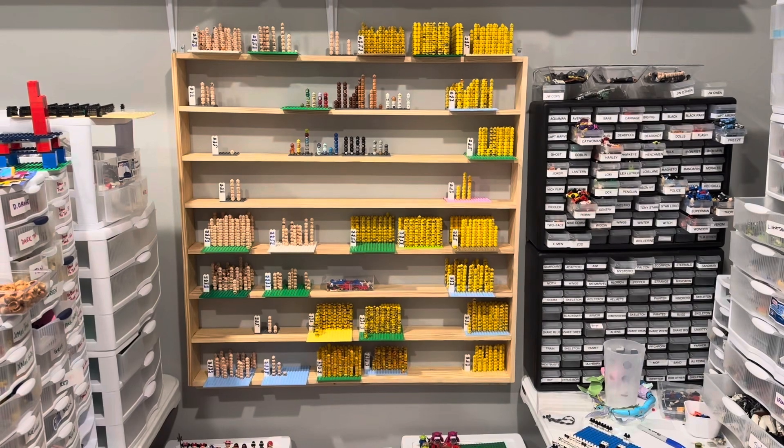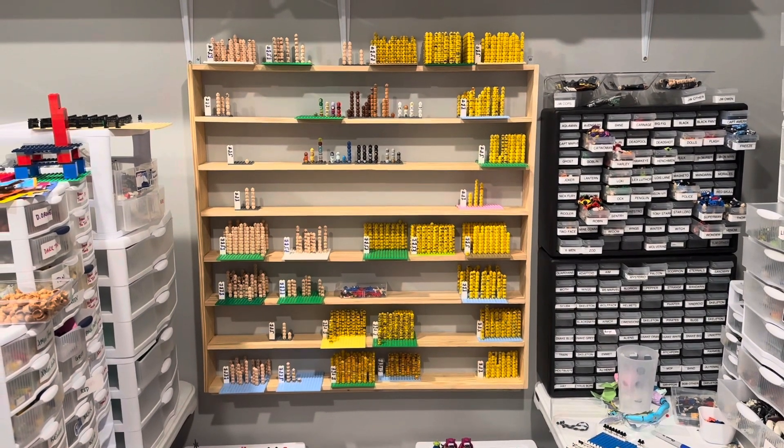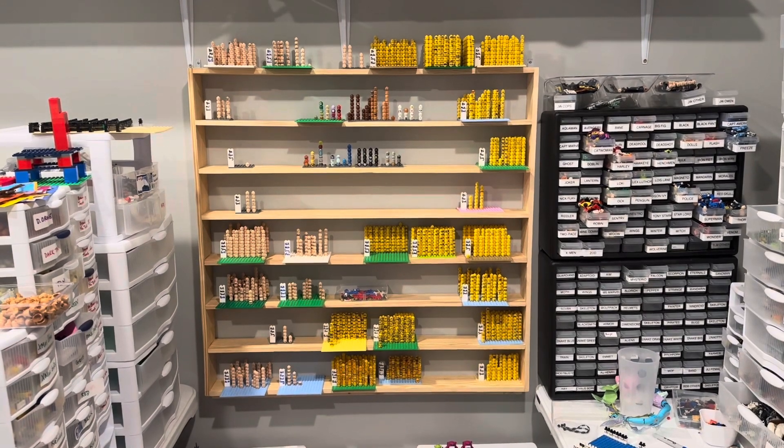So no long intro today. Let's talk about how I organize my Lego heads to make them easy to find when I need them. All right guys, here it is — this is my Lego minifigure head organization shelf system.